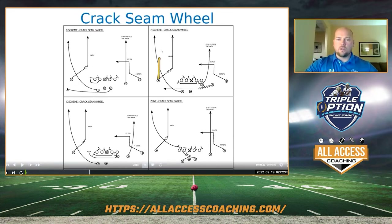Everybody in the world runs post wheel, right? And post wheel's fine — post wheel works. There's a reason people still run post wheel. But what I'll tell you is crack seam wheel is way better. I will swear on crack seam wheel.